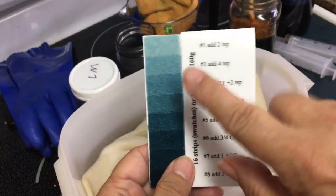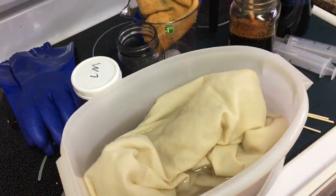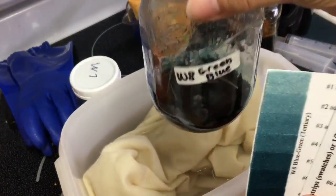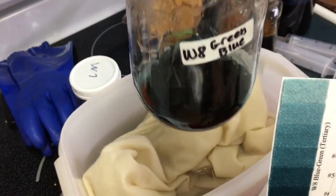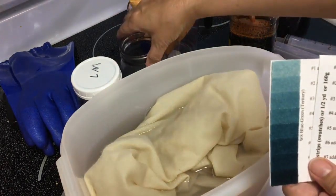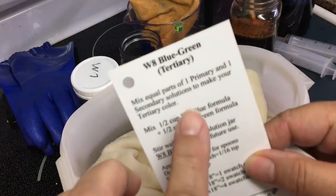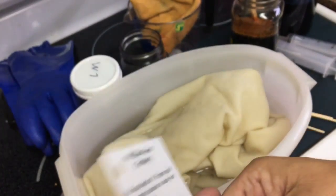So I'm going to need my jar that says W8 — and here it is. Just like a lot of you, you guys will have some that need topping up, so I figured I will show you at the same time. W8 is blue-green and it's equal parts blue W9 and W7.